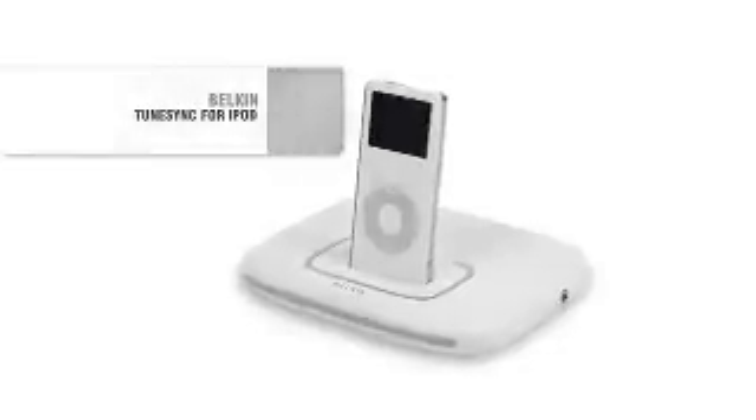Belkin is a leader in USB technology and innovative products for the iPod. They've married these design strengths into one cool product, the TuneSync for iPod. Rudy is here from Belkin to show us more about this dual-purpose product.